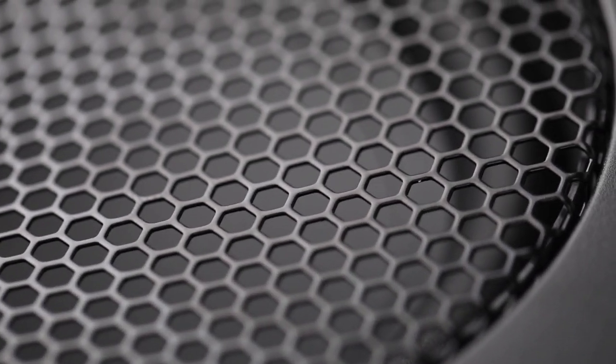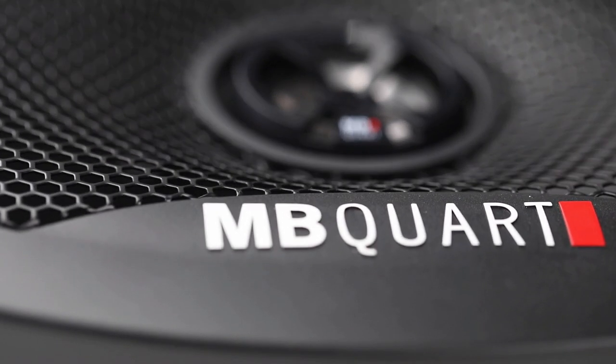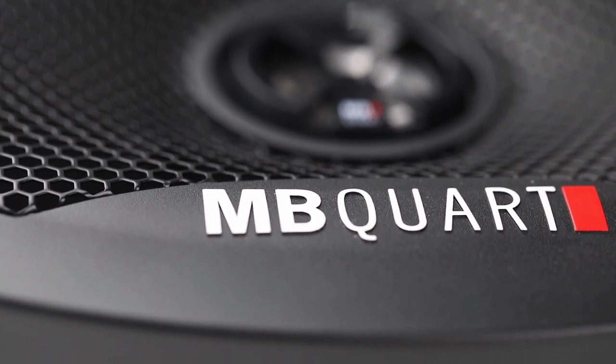There are 10 different model sizes in the Discus lineup. Head over to EmbiCore.com to learn more about Discus speakers.